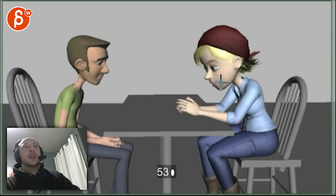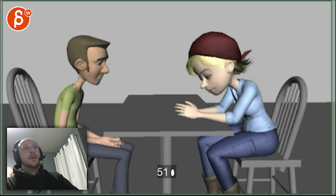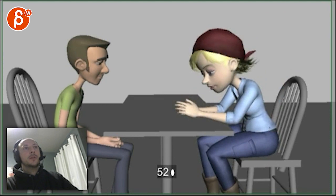Imagine that lower lip — she's lowering it, she's opening the jaw a lot more on 'stand,' on 'understand.' And it's kind of also an emphasis for her. That will give us a nice little contrast and a good little silhouette there.